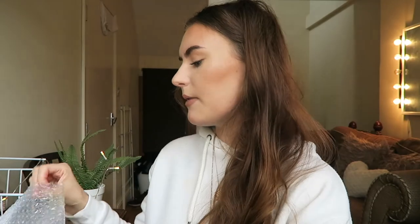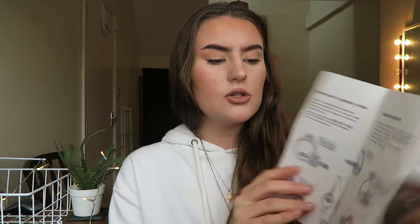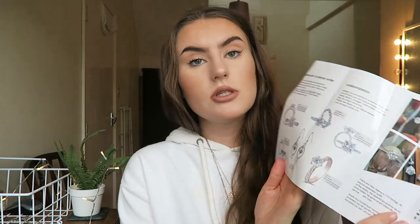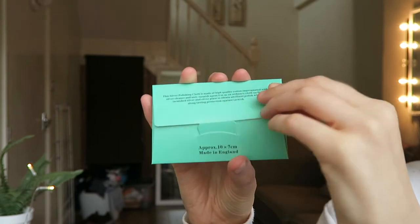No other brand has ever included that, so that was great. You also get a little leaflet about their warranty, how to maintain your ring, the different rings they offer, customization options, and contact information — it's a good quality leaflet. There's also a service card included. Finally, there's a little polishing cloth — a jewelry polishing cloth you use to keep your rings clean and shiny. I haven't used it yet since I've only had the ring a couple of weeks, but I'll be using it soon.